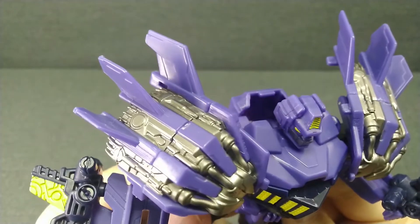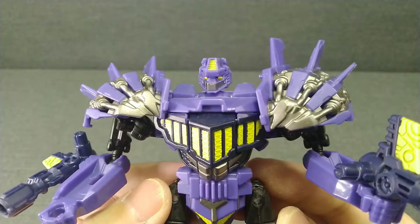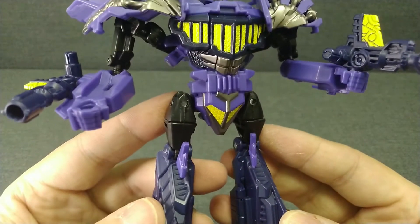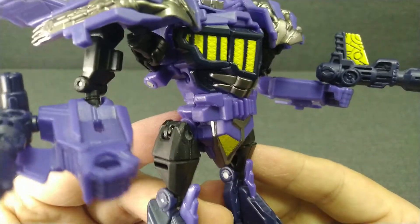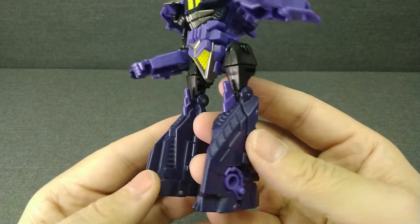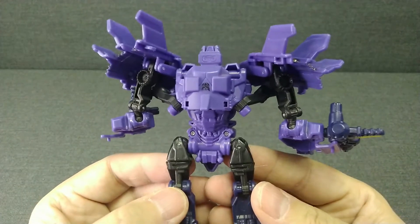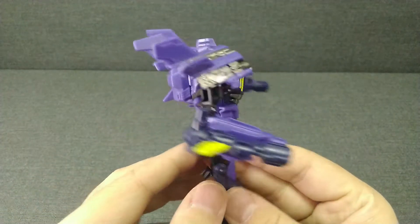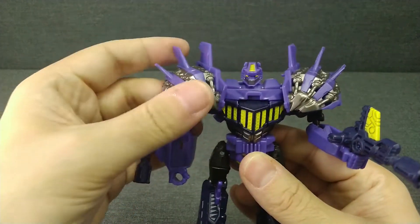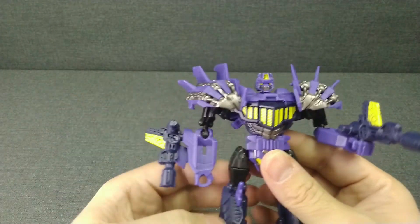Серебристый цвет просто великолепно смотрится на фиолетовом. Хорошо проработанная голова. Красиво подобранный жёлтый — смотрится как будто энергон.